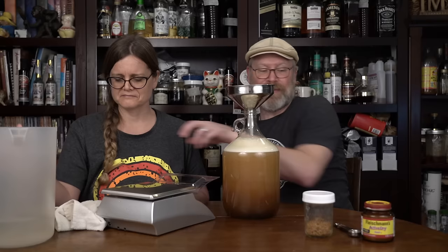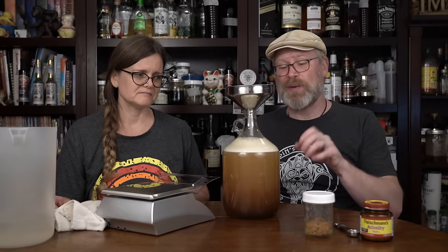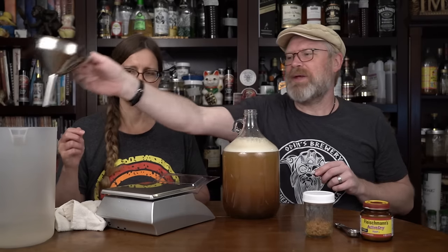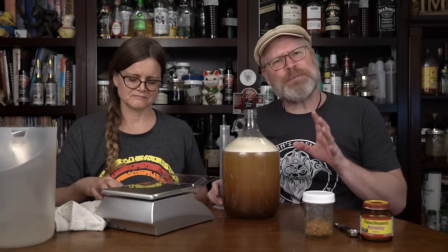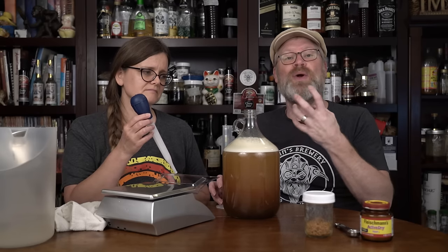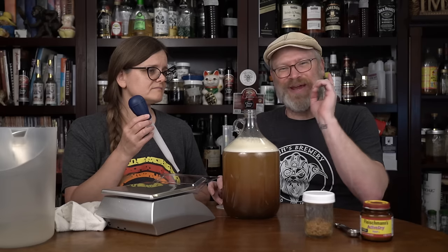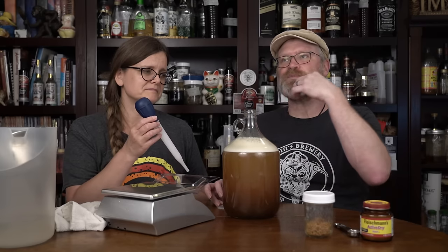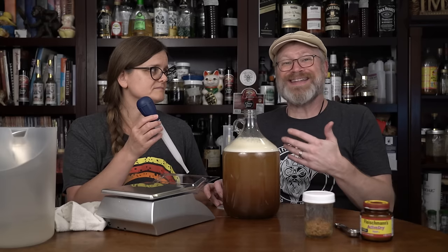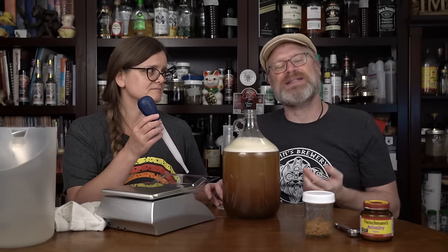You have an option: put the yeast in first, then take a reading, or take a reading first. Either way is fine since we're using the yeast straight away. When I say take a reading — this is the optional step. We do readings mostly to know how much alcohol we're going to get. A gravity reading measures the density of sugars to water. At the end of fermentation, that reading is more important — it tells you if your mead is done, stuck, dry, or sweet.